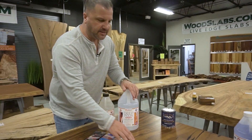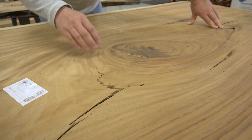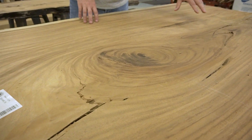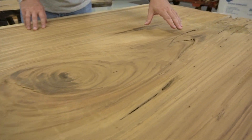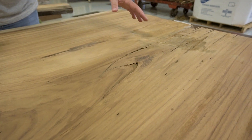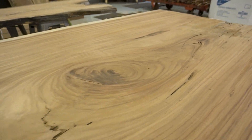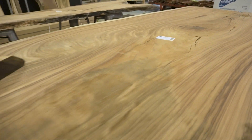This slab of Perota had some natural voids in it that we filled with epoxy — we chose black epoxy for this. If you look at this unfinished Perota slab over here, you can see what it looked like before we filled those voids. Some slabs have splits and cracks, and some customers actually like having the opportunity to fill epoxy into those voids. It's pretty popular now, and we chose black for this one.